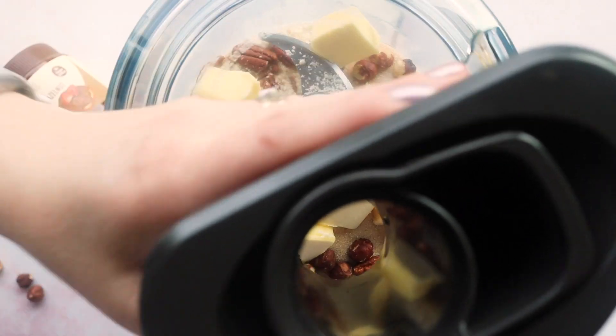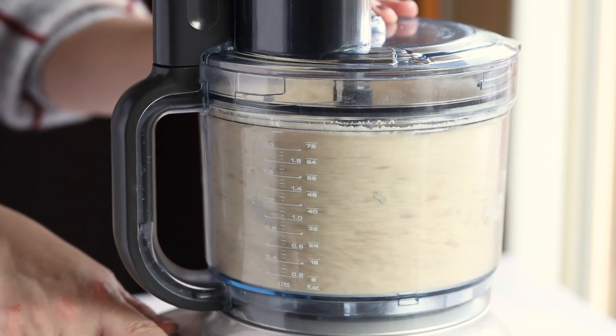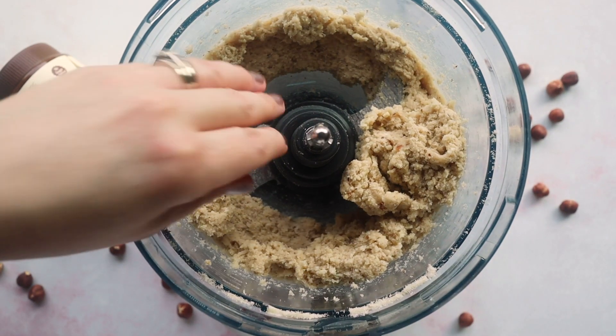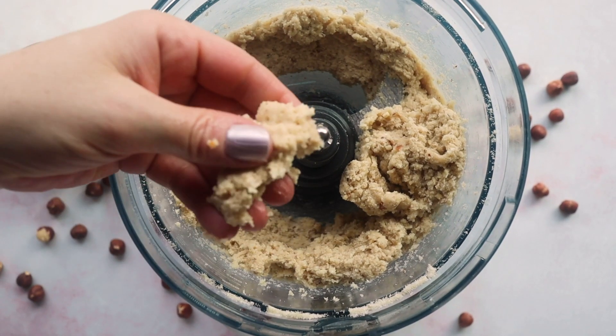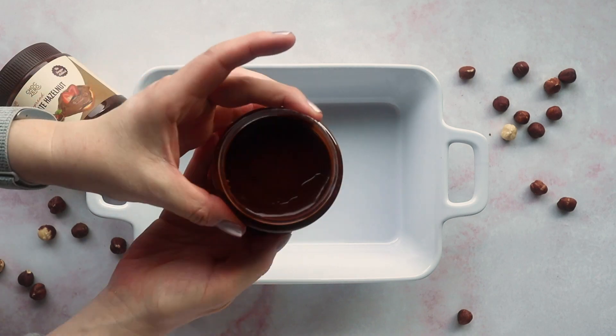Pulse that together until everything's combined. Then into your baking dish, spread one cup of ChocZero's chocolate hazelnut spread. It's so, so good — no added sugar and it's keto approved, very low in carbs. You guys should definitely check it out.